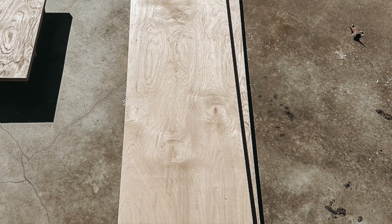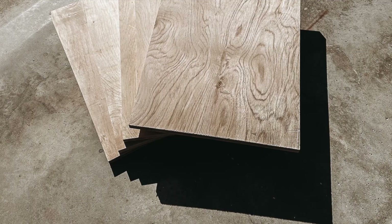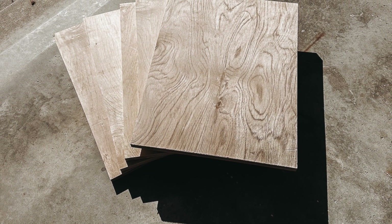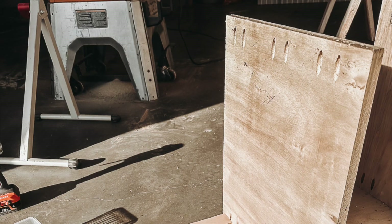The very first step is to cut your side panels — both of these get ripped to 90 and three-quarter inches by 16 inches. Continuing on with the cuts, we're now going to cut five shelves to 19 and a half inches by 15 and a quarter inches.